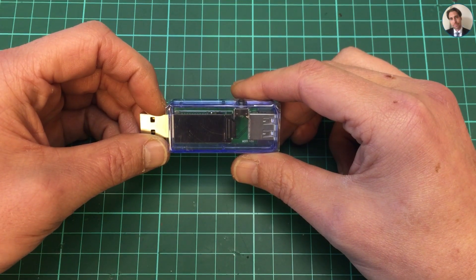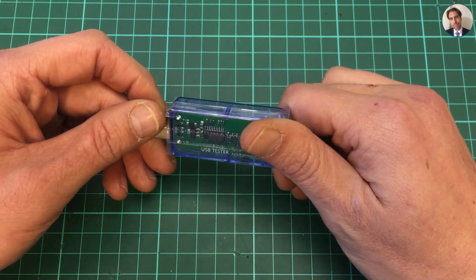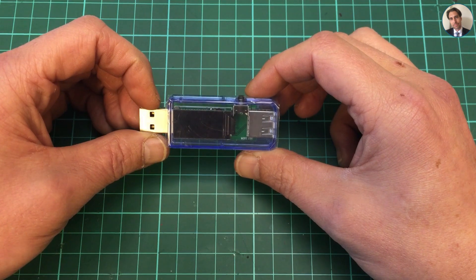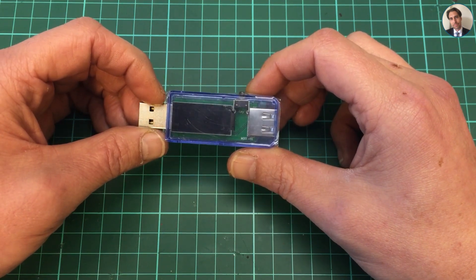In a recent post bag video you could have seen me opening a package containing this USB tester, and I wanted to play around with it today.